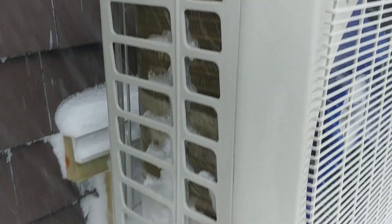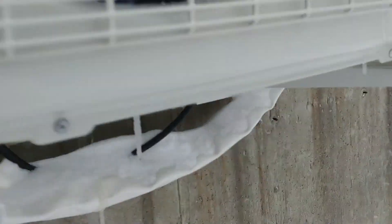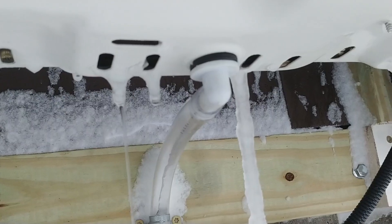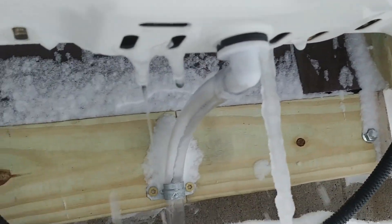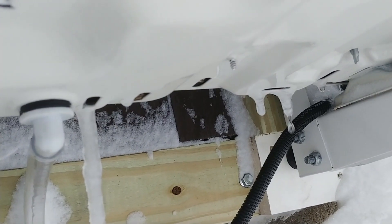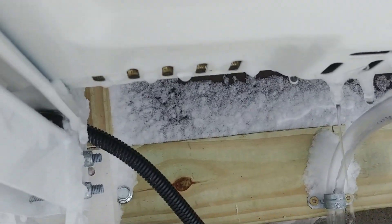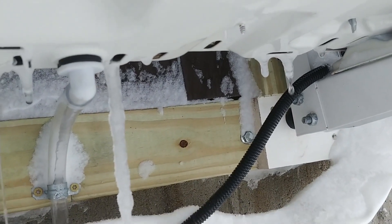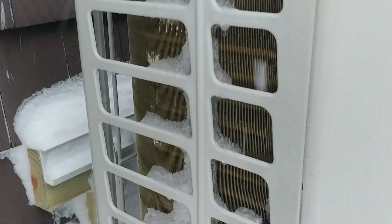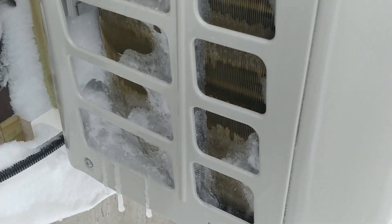I guess I'm going to keep watching this. Check out the meltage — that's all water from the coils. My drain is iced up, but that's melting. I guess this is doing what it's supposed to do. I've never seen it do this before, but it's a blizzard — pretty extreme conditions. That worked pretty fast, I have to say. Pretty fast.